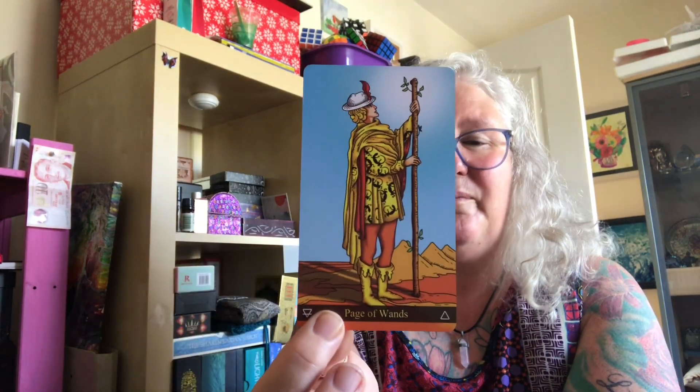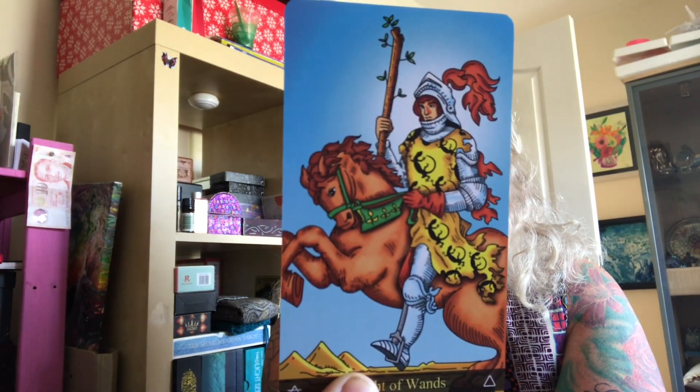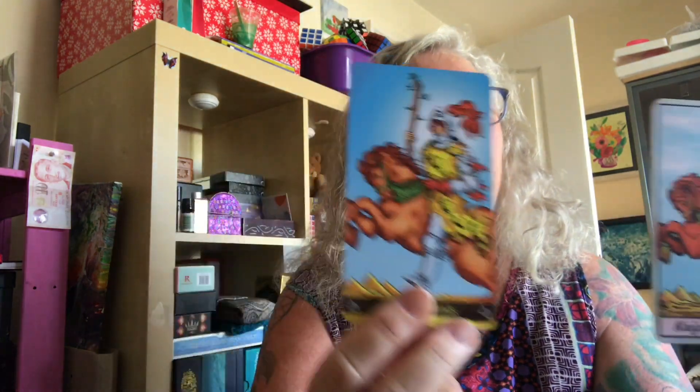I like the salamanders on the Knight of Wands — fire salamanders. They're very clear, and that's what I do find with this deck: even the small detail is exceptionally clear. Let me find our Knight of Wands in the Ridcliffe for a comparison. You can still see the salamanders, but the clarity is sharper in the Retina.